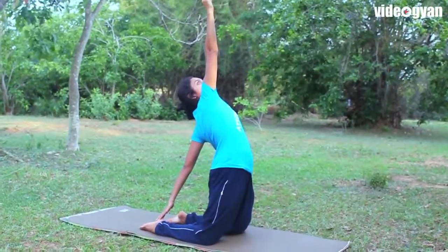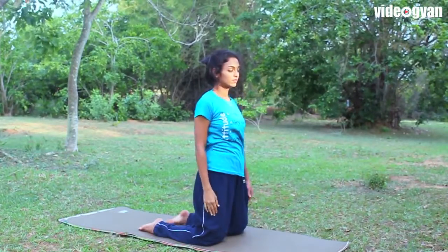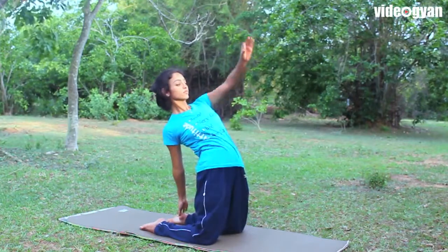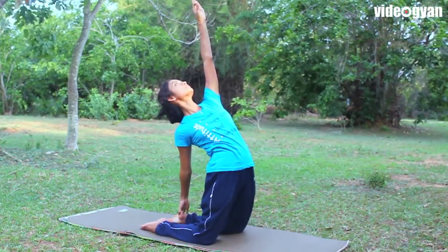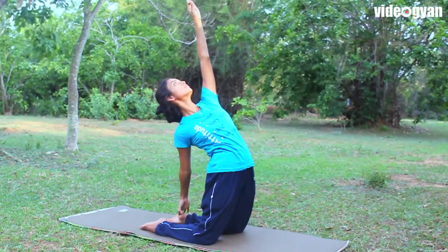Stretch your right hand above the head. Now practice the same with the other side — twist to touch the left heel with the right hand and stretch your left hand up.